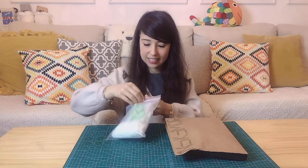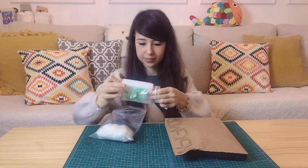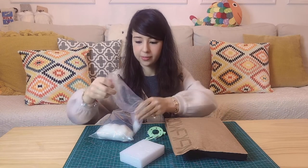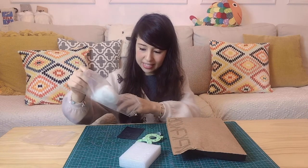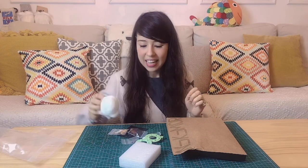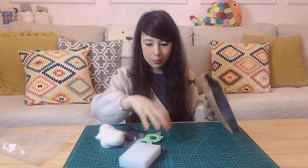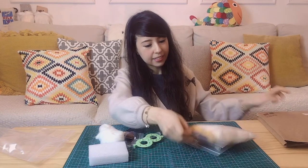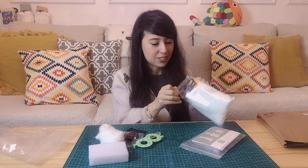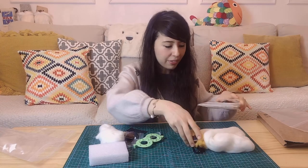First things first, let me open both packages for you. As you might have guessed by now, these are needle felting kits. This one is used to make a little bird and the other one is for a duck. So I'll be making a duck and a bird with these two needle felting kits.